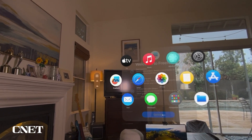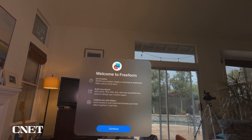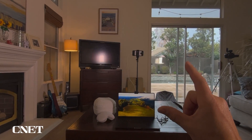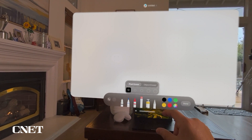The next app is Freeform. The Freeform app allows you to get creative — sketch out a project, design a mood board, brainstorm ideas, and so much more. When you first open the app, you have a giant whiteboard right in front of you, and you can select a pencil or a marker.